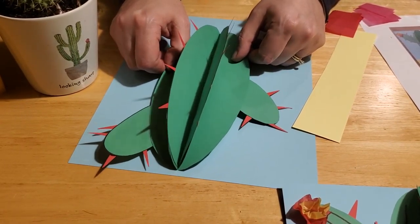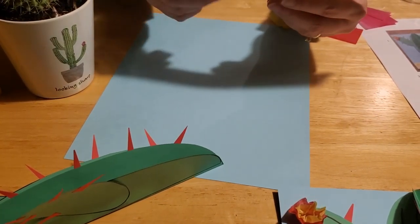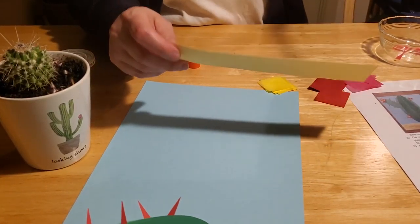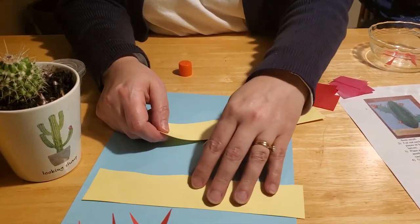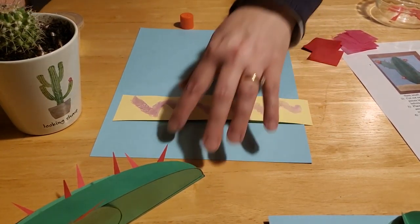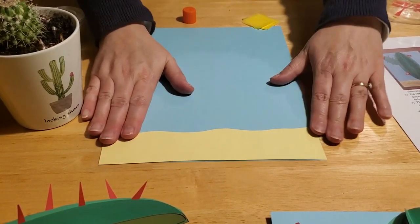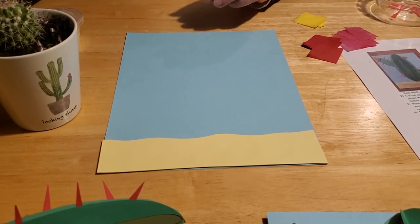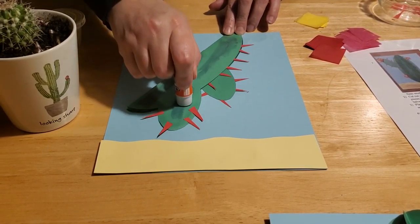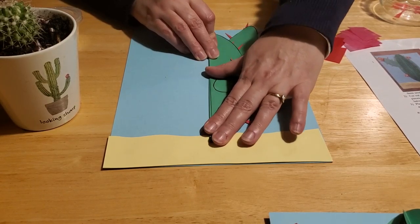So we've got our cactus just about built! Now it's time to do our desert sand. With the yellow piece of construction paper, go ahead and cut a wavy line out of the top so that it looks contoured, like a desert floor. Put some glue on the back and glue it to the bottom of your background paper — we want the paper in portrait or vertical orientation to give us the maximum amount of room for our cactus. Now put lots of glue on the sides of your cactus and up the cactus arms, then center it on the desert floor and push it down.